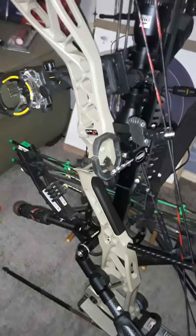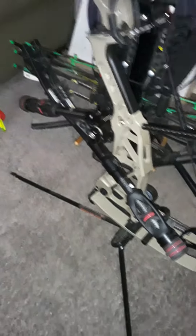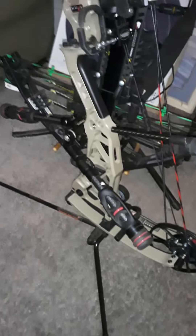Hamsky Primer Rest. Trophy Ridge 8-inch front bar. Trophy Ridge 6-inch rear bar.